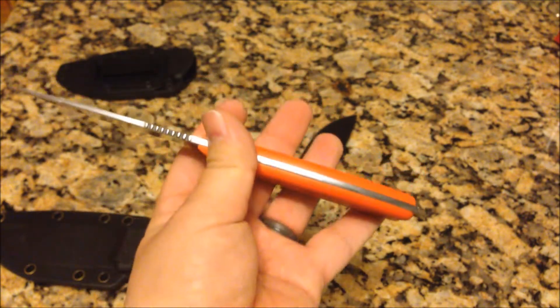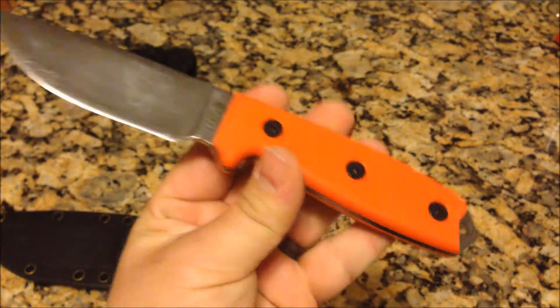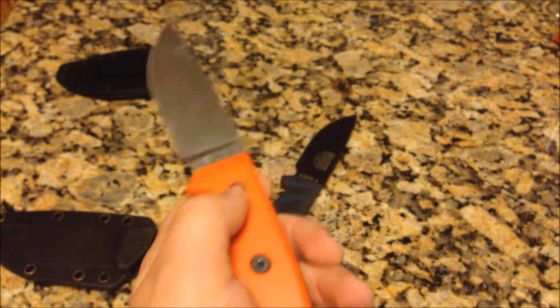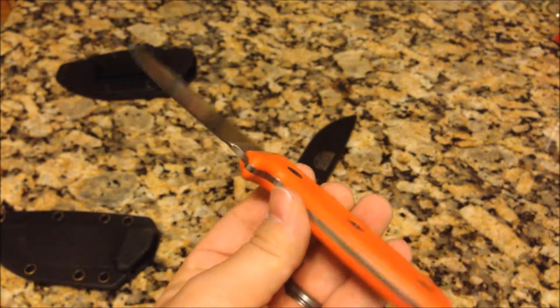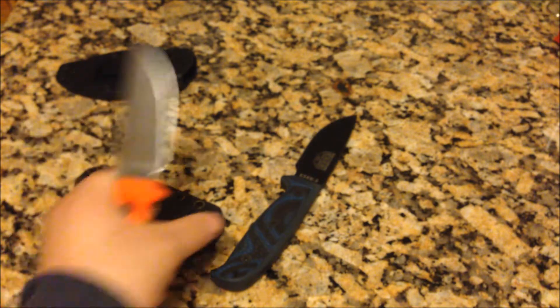I didn't tell you the weight on these. The G10 may be a little bit heavier than the micarta — I'm not sure. But typically SE lists them at just over five ounces for the knife by itself, and then with the sheath it's nine ounces.